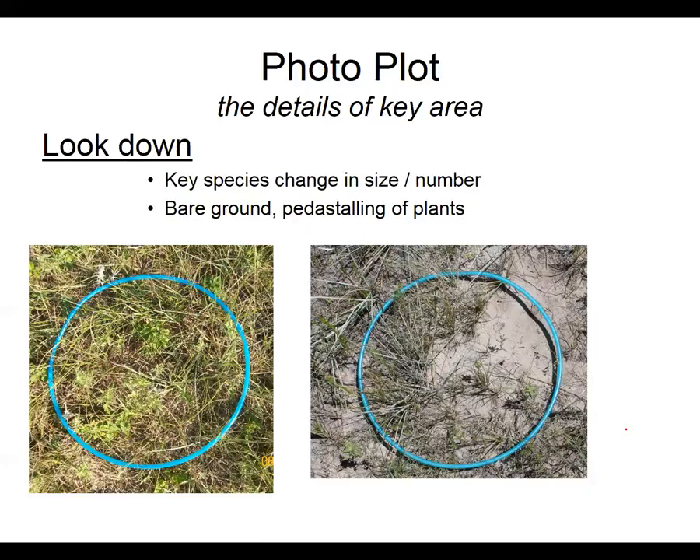Usually when we take pictures we'll take one picture looking out — that photo point — and then several looking down, maybe four to six pictures looking down around that permanent field marker, so we can get an idea of what our grass is looking like.